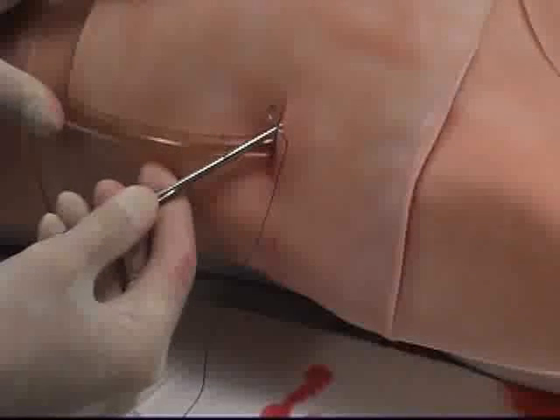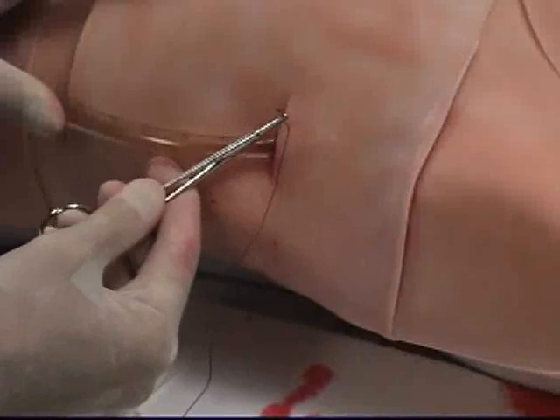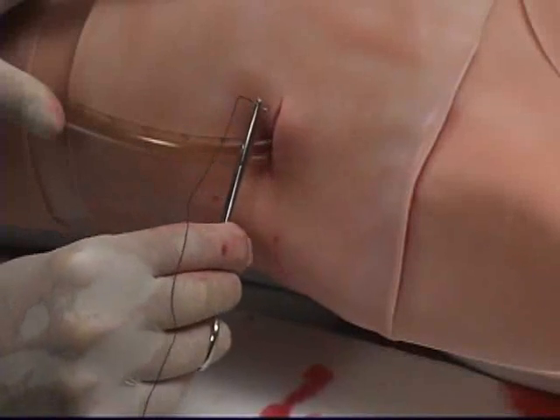The skin is designed to feel like live tissue when sutured, allowing the student to suture the tube into place.